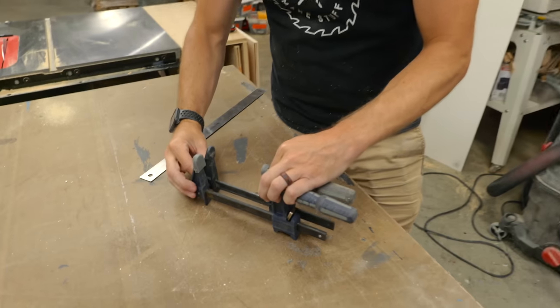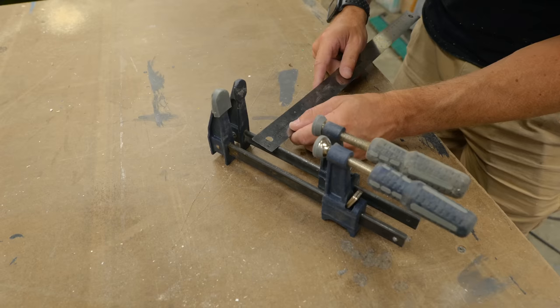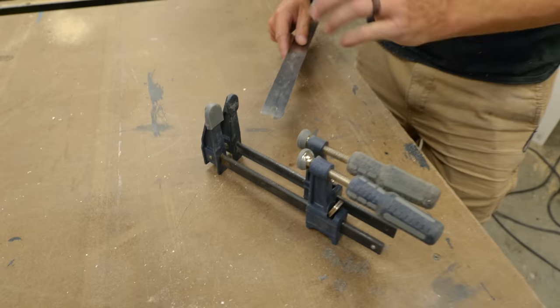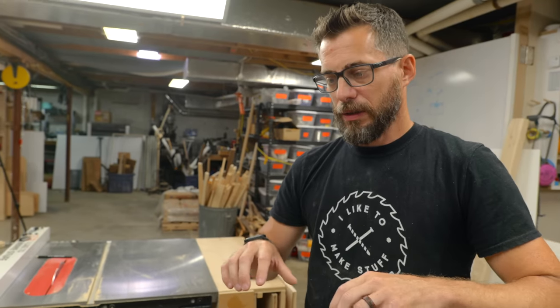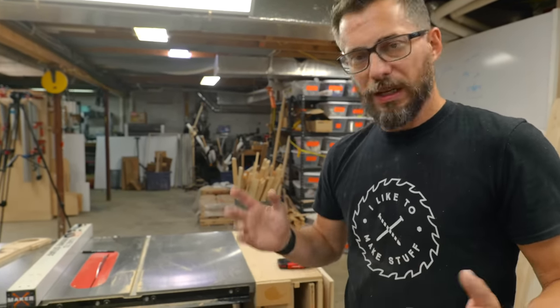I've got two of these and I'm going to use them to measure out the distance. Basically I want to have a little gap here. If I measure the thickness of this bar, it's about a quarter of an inch, and I want to put about an inch in between them. So I'm going to take the board, go to the table saw, and use a dado blade to cut the slots for these, then use a miter sled just to push it through, move it over an inch, and push it through. It doesn't have to be exact.